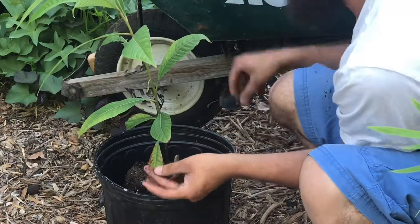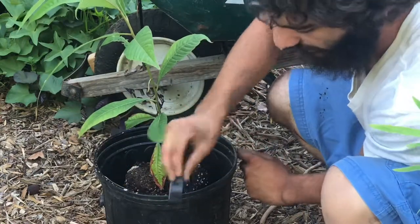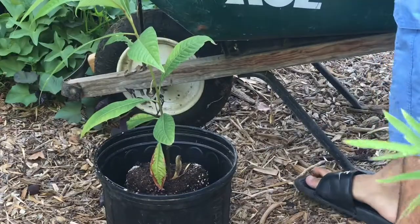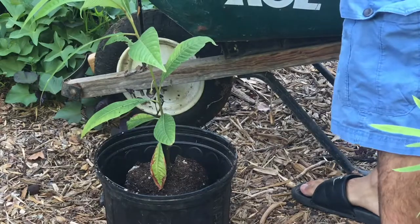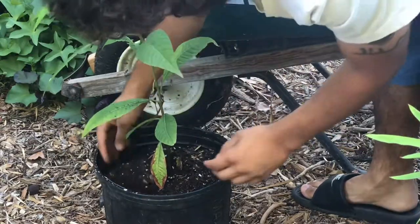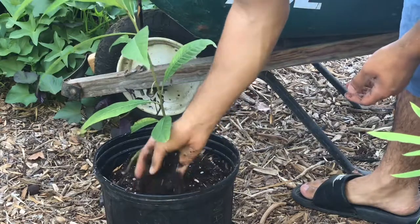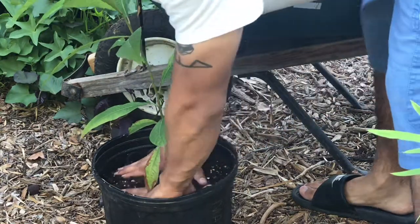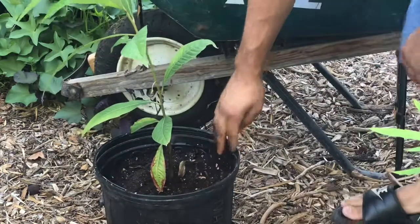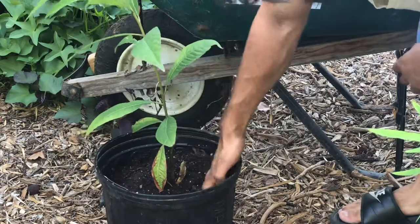Take the rest of your mycorrhizal fungi and slowly push it up against the wall of soil, flicking it in a forward motion — all up against the walls of the soil. Next, make sure the pot gets filled up all the way. Shake it, press it, add a little bit more, and make sure it's at the right amount.